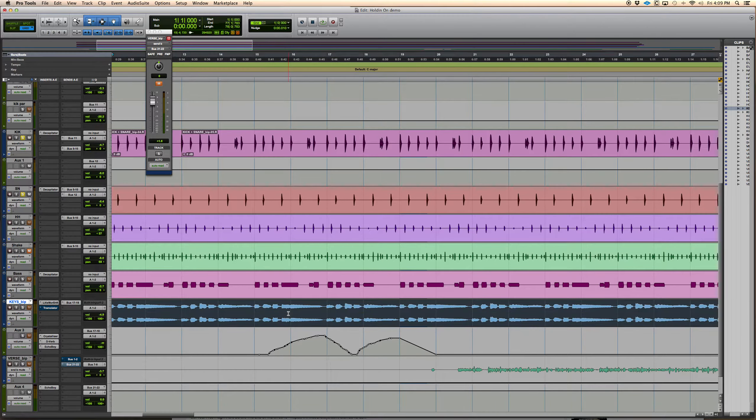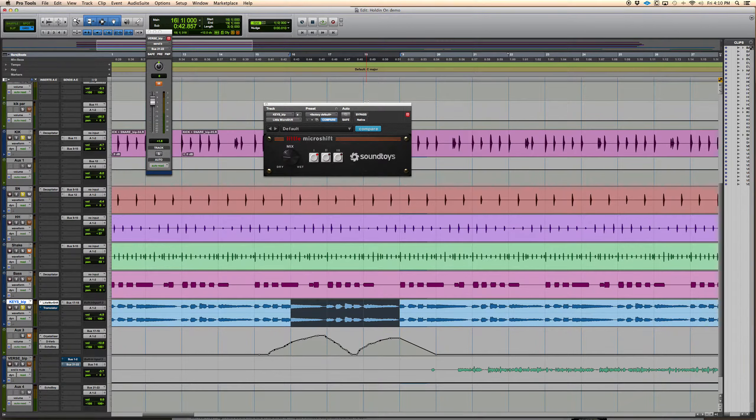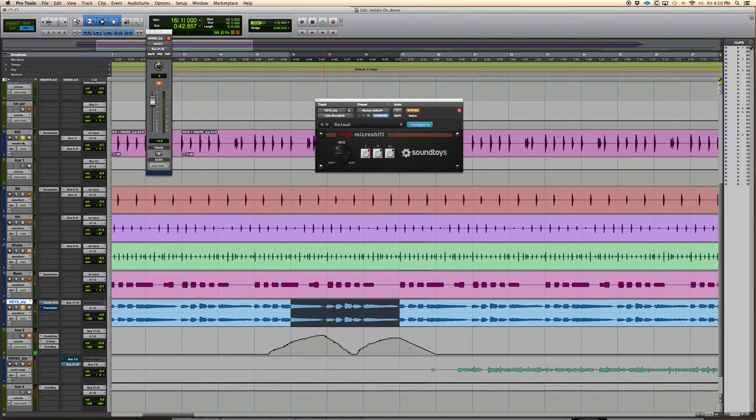The next thing is the Micro Shift, which I use for Rhodes or really anything. It's emulating the old Eventide H3000 — it gives it stereo width. You can tell right away how much bigger it gets. You can use that on a ton of instruments, even just a little bit. On vocals it sounds great, especially hip-hop vocals — it'll widen them out a bit and it's awesome.